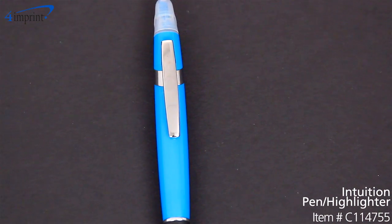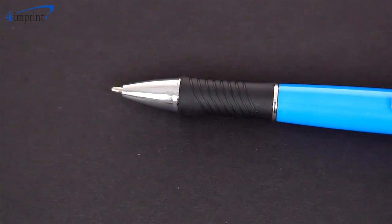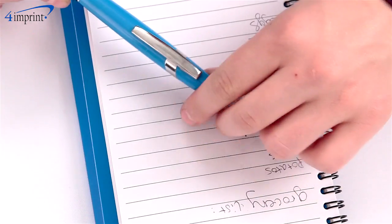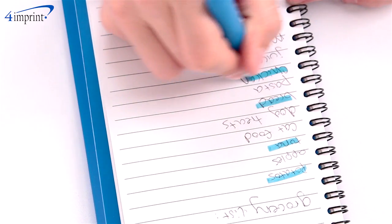This pen highlighter combo features a sleek barrel, a wide silver clip, and a comfortable rubber grip. It's an easy-to-use twist pen — you just twist the barrel and it reveals the pen nib. On the other end is a wide chisel tip highlighter with an easy-to-remove protective cap.